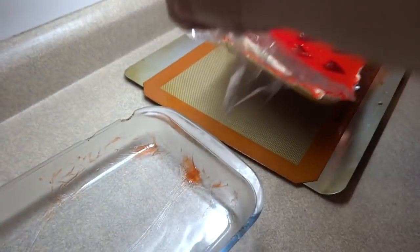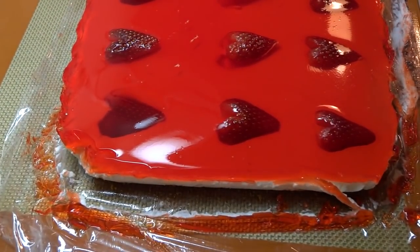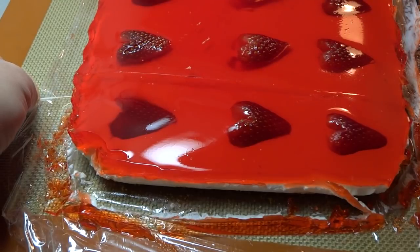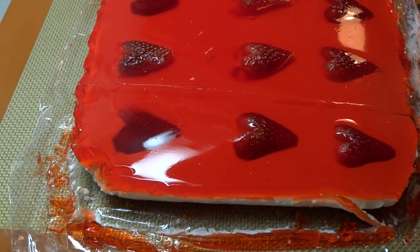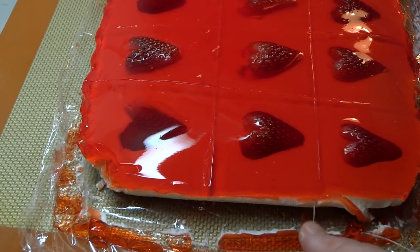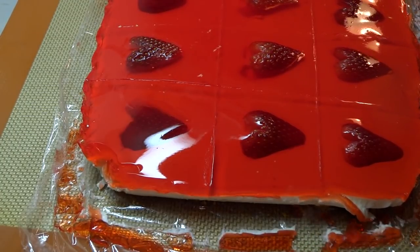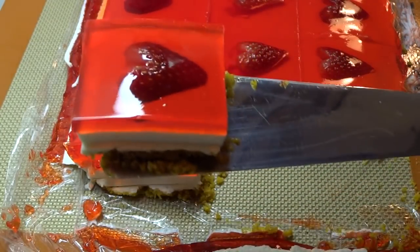Once it's set completely, you can lift it right out of the pan using the edges of the plastic wrap. Now we need to cut it into serving squares. One website where I found this recipe suggested using dental floss — just plain old dental floss. It works very well to cut really straight and clean edges through jello. If you try to use a knife, you may get some of those Graham Wafer Cracker Crumbs contaminating the surface of your jello. The dental floss works great — just work it all the way down to the bottom, pull on one end, and pull it right out. Just like that. And you have really nice, straight, clean edges and one little serving.